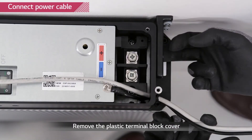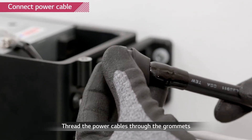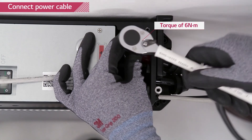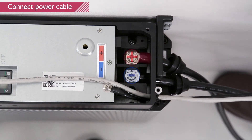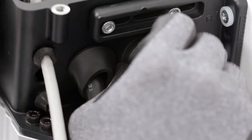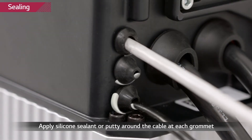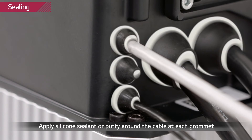Remove the plastic cover of the power terminal block. Thread the power cable through the grommet and then through the large two holes. Connect the cable to the port and tighten the screw with a torque of 6 newton meters. Keep attention not to confuse the polarity — the right one is plus and the left one is minus, as marked above the terminal port. Use the small grommet to cover up the middle hole. Apply insulating sealant to all the areas where the grommet meets the cable and the hole.